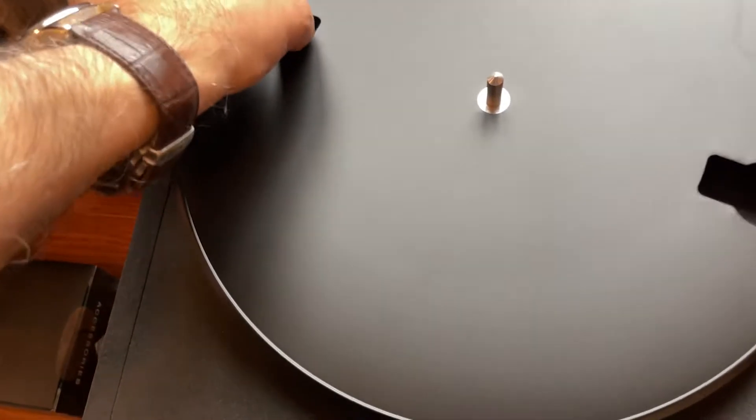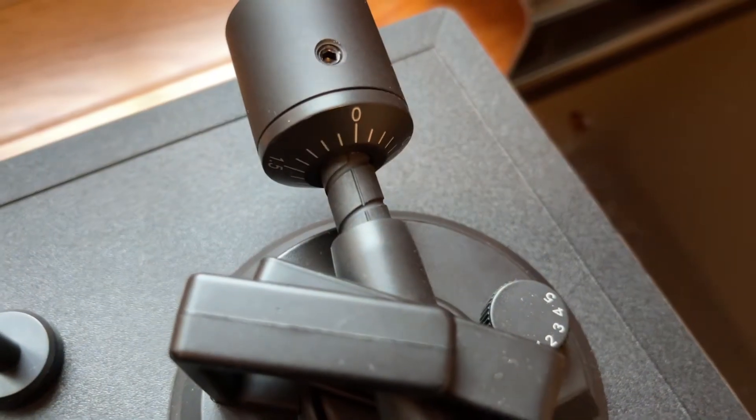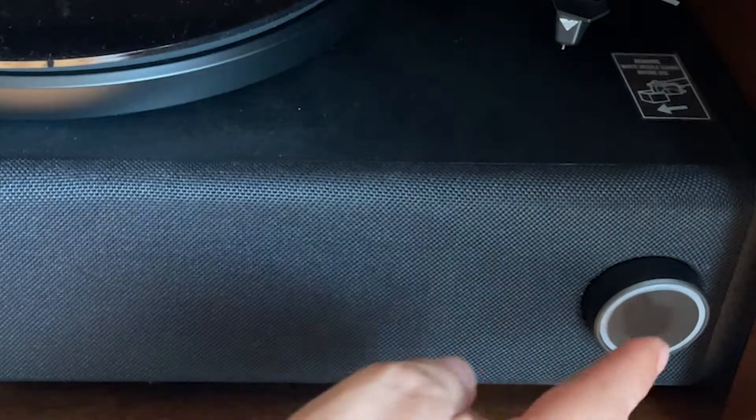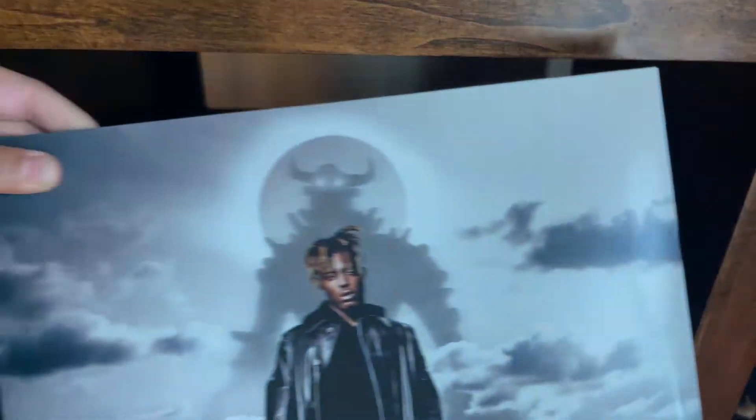The setup was straightforward, however I did have to watch a full video tutorial on setting the record player tone arm balance. I like the one-touch power and voice, but how did it play?